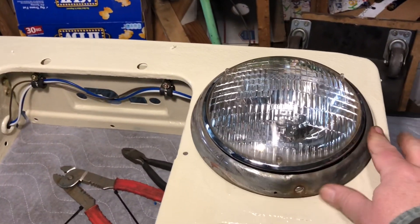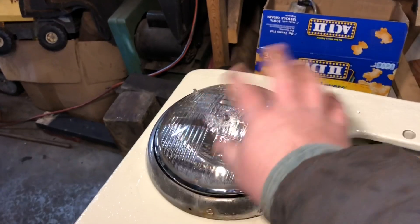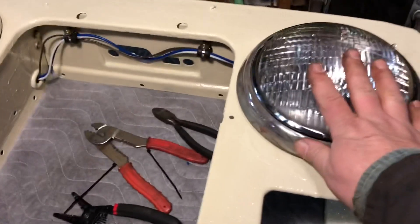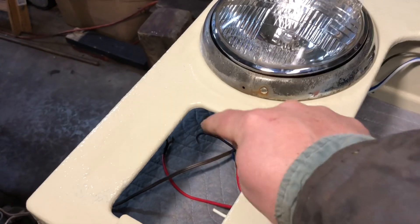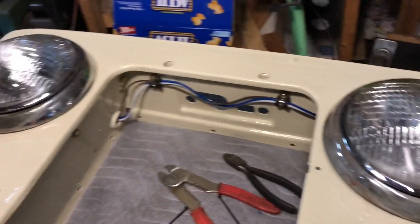I got the headlight rings on. I know I'm going to have to take them back off again to aim the headlights, but I just wanted to get them together. Headlights are in and I'm pretty happy with this. I'm going to do a little hot wiring and get the wires together, then we'll see if we can get this thing to shine a little bit.